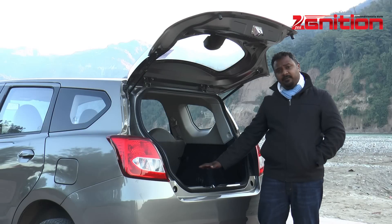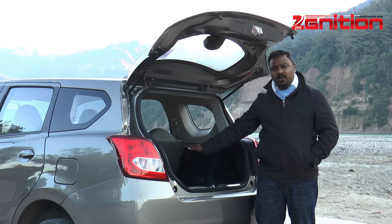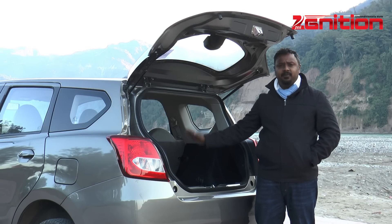And if that's not enough, you could fold down the second row of seats as well to really make this a cave of storage space.